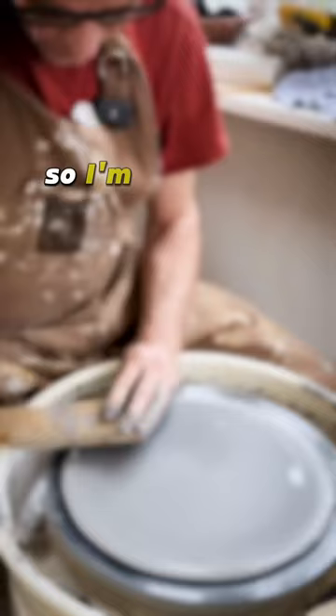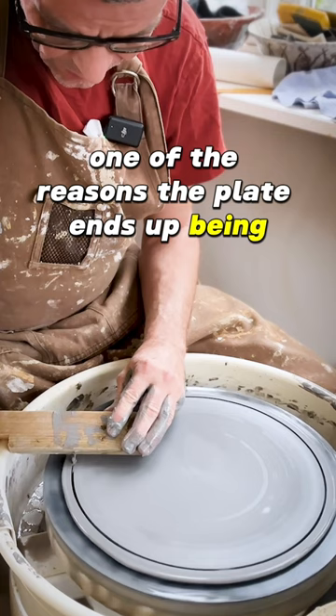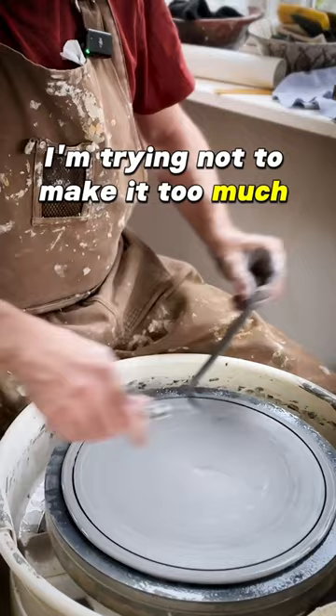Now I'm going to cut off something, which is also one of the reasons the plate ends up being much lighter than the initial weight of the clay. I'm trying not to make it too much bigger than what I need.